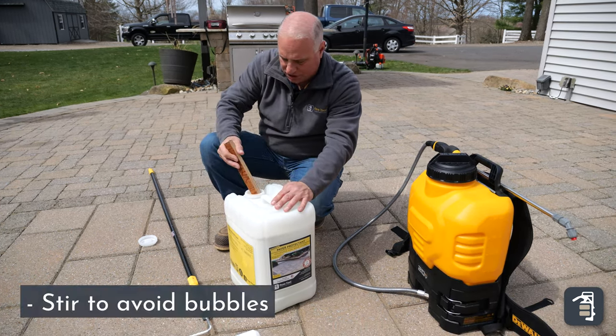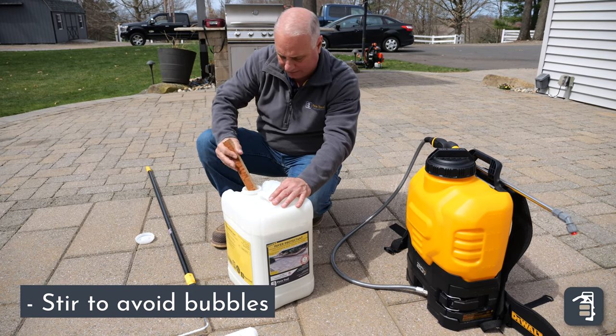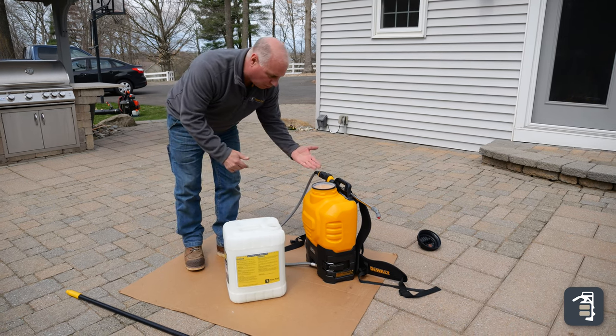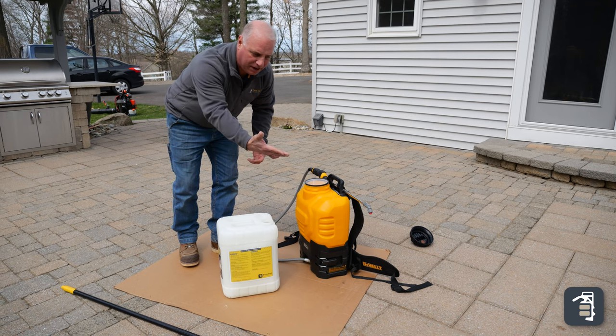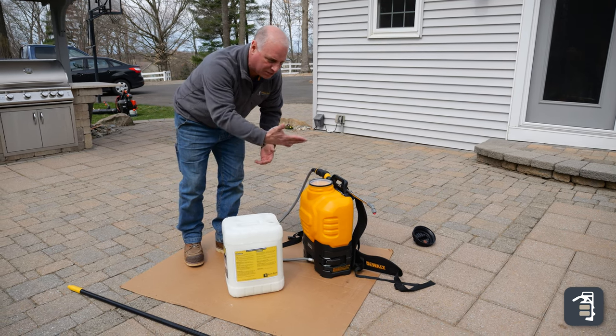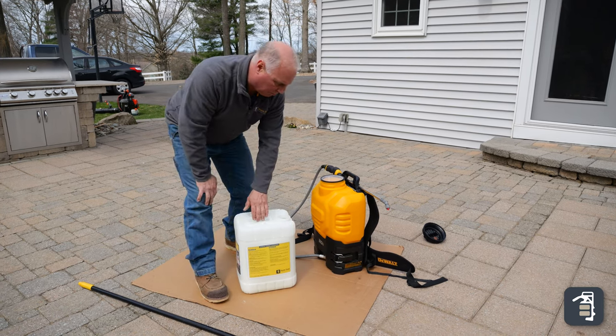We don't want any bubbles in here — that's why we require stirring and not shaking. You'll notice I have cardboard here. When I'm pouring it in, if I do get a spill, it's gonna capture that. However, I could also pour it directly on the pavers as long as I have my roller here. If I do get a puddle, I can use my roller to just back-roll and spread that out.